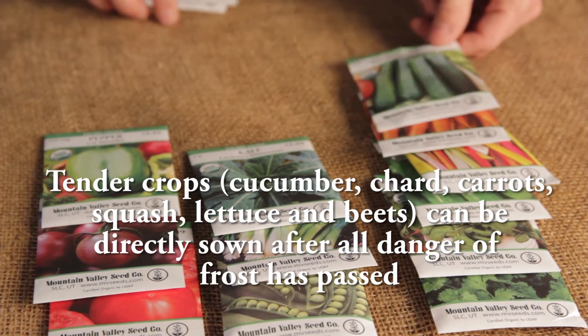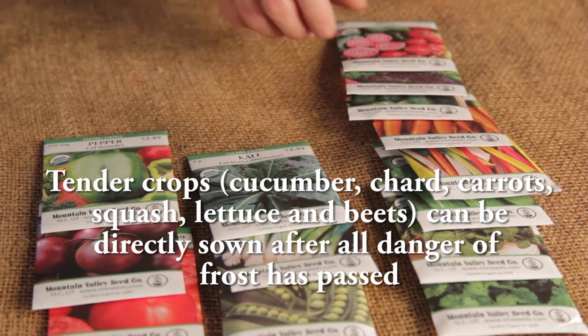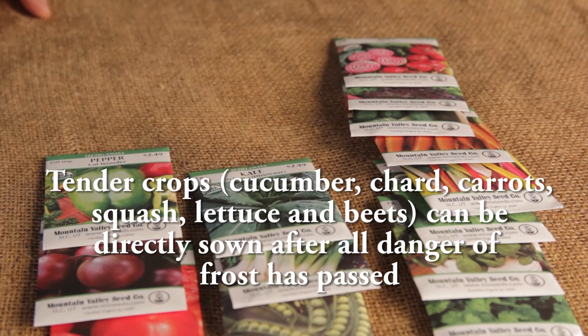my chard, carrots, squash, lettuce, and beets directly in the ground after all danger of frost has passed.